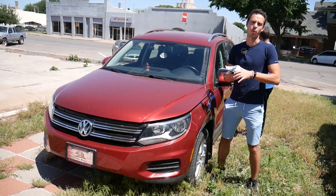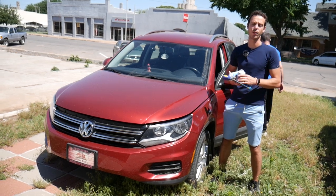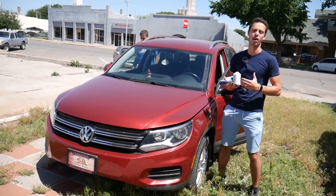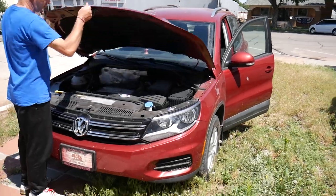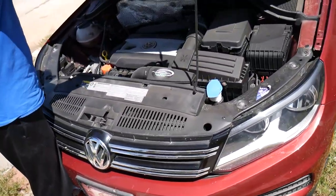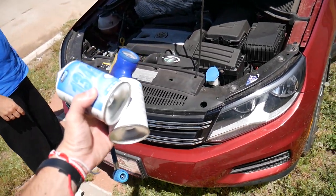Quick introduction to the channel: every single car we get at the shop we make at least 200 free repair videos. Our mission here at the shop is to save you as much money as we can. All we need in return — please subscribe to the channel and like the video so we can keep providing this free information. This applies to the first generation Volkswagen T1, whether it's facelift or not facelift.